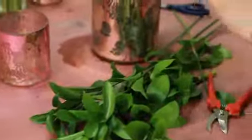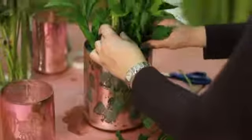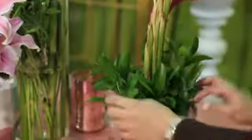Next I'm going to green the arrangement. I've chosen some Ruskus and I'm just going to cut it into small little pieces to cover the base for a nice healthy green.